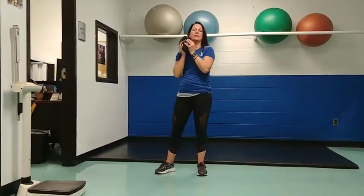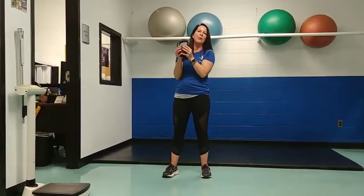You're going to grab a kettlebell that's challenging for you — a challenging weight — with your hands around the ball part of the kettlebell. Bring your feet a little bit wider than hip distance apart and engage your core.